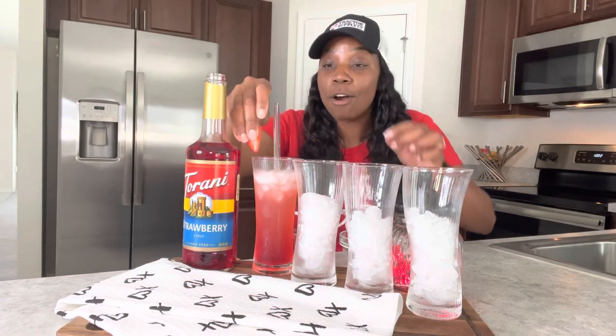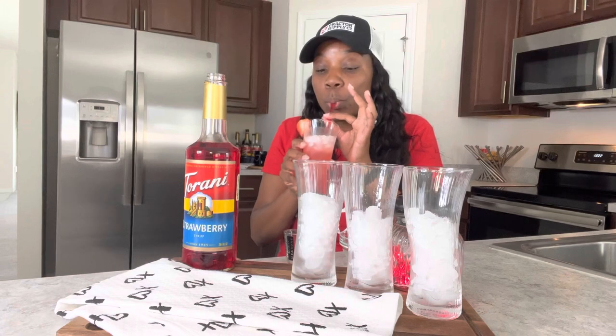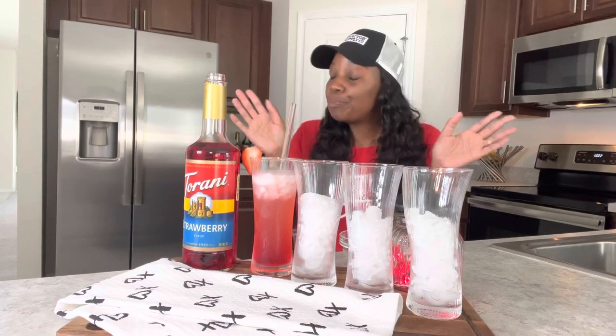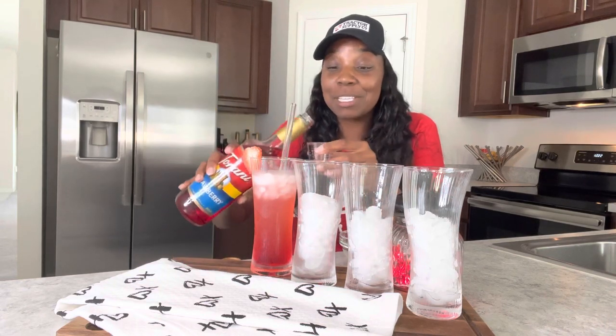Very pretty color on that strawberry lemonade. Let me put a little garnish on top to be a little bougie and let's try this one out. Oh my god — I'm not even kidding, y'all, that is very very good! I only added two tablespoons of the strawberry syrup and some lemonade made from concentrate. Simple as that. Ten out of ten!